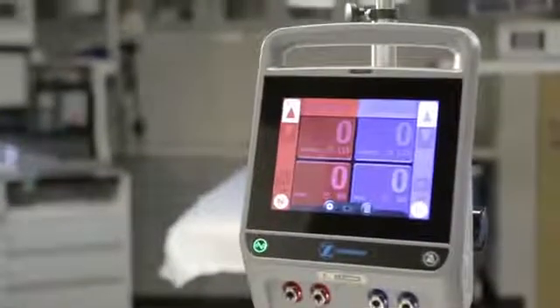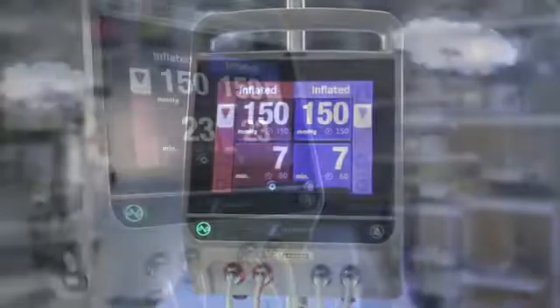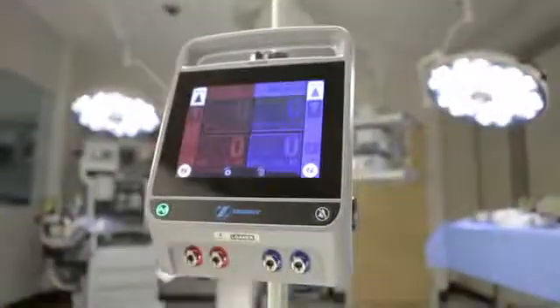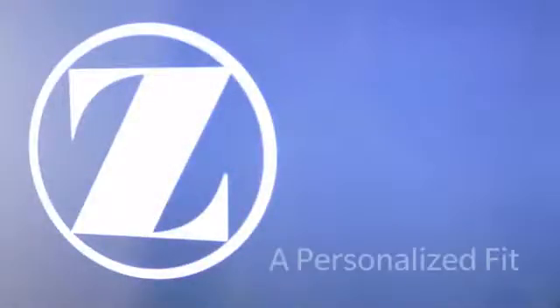With a large and intuitive touchscreen interface and powerful personalized pressure technology, the ATS 4000 tourniquet system from Zimmer Biomet is not only a leader in its field, but offers a way to truly differentiate and personalize the patient experience. A personal focus, a personalized fit. ATS 4000 from Zimmer Biomet.